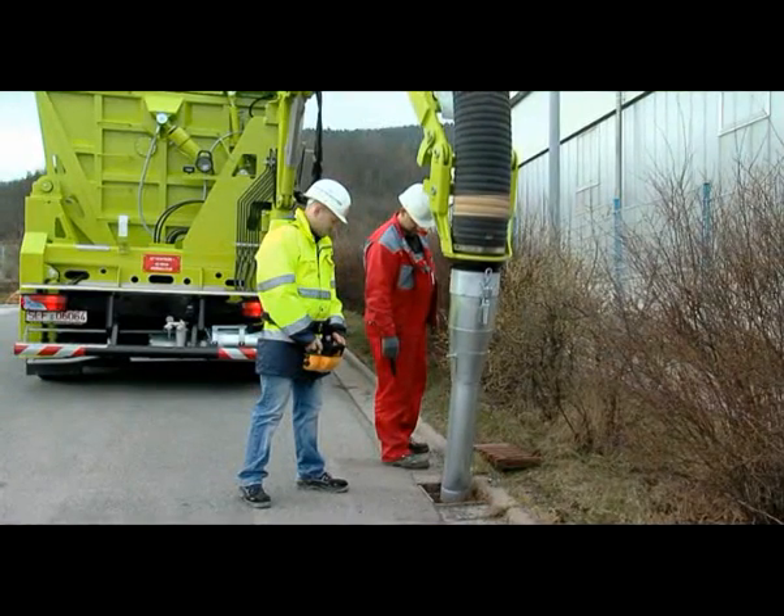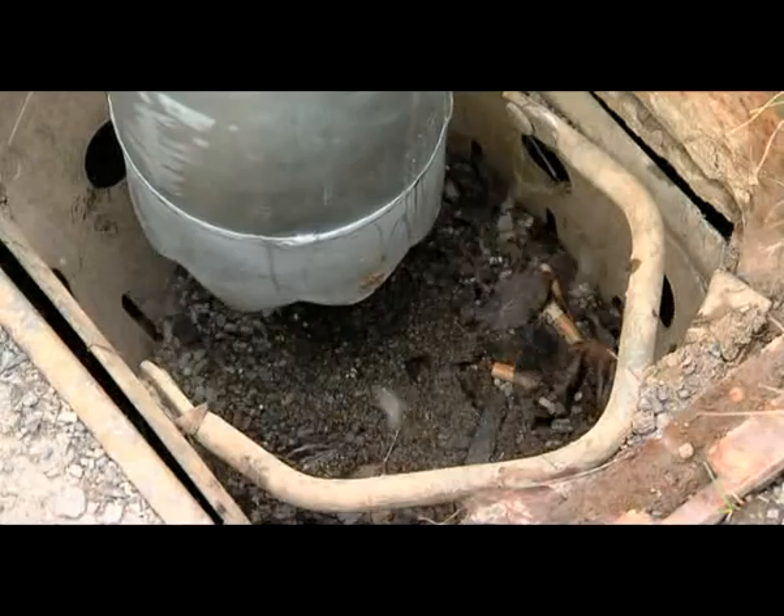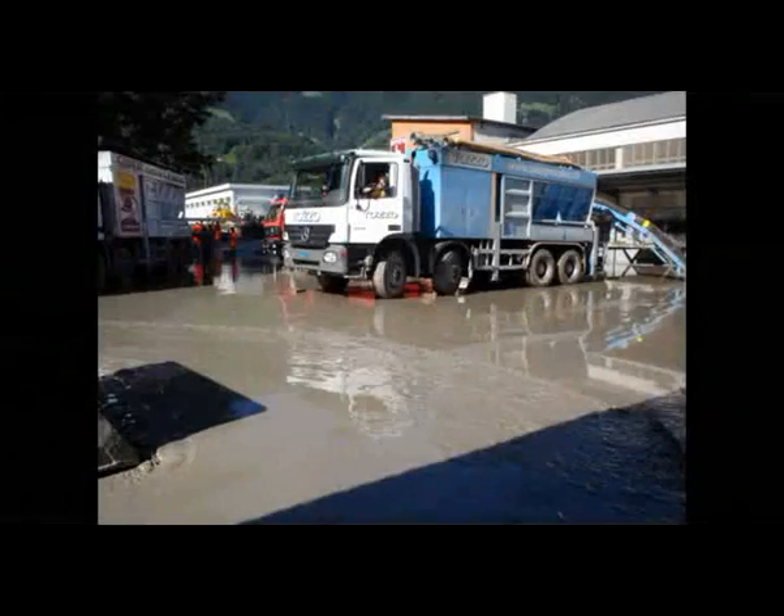Cleaning road drains, gully holes and sewage tanks. Extracting materials at accident sites, breakdowns or disasters, and many other special uses.